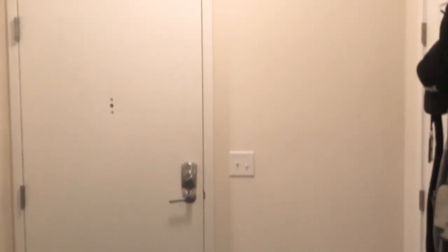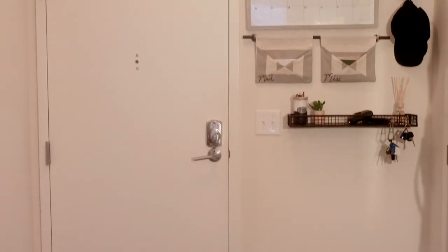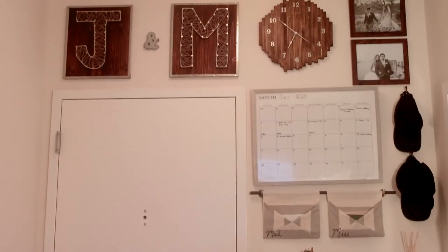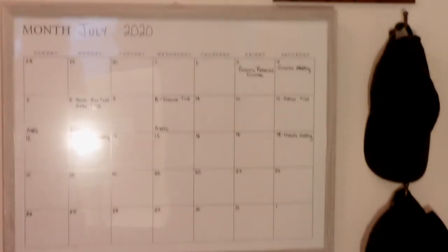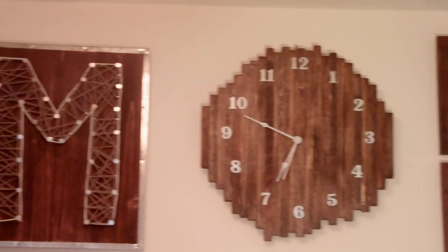Third time's the charm with these letters, I guess. And now I am officially done with this project. I really love the way everything came together, and I'm super excited that I got to try some new things out. I hope you liked this video, and because I am the best aunt ever, I told my nephew he could end the video for me. So take it away, Lawson.